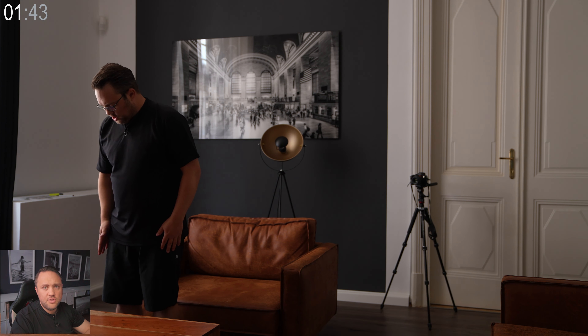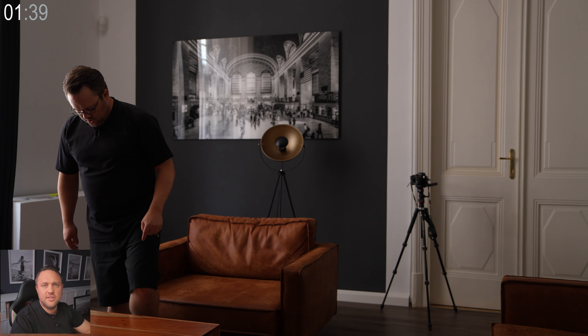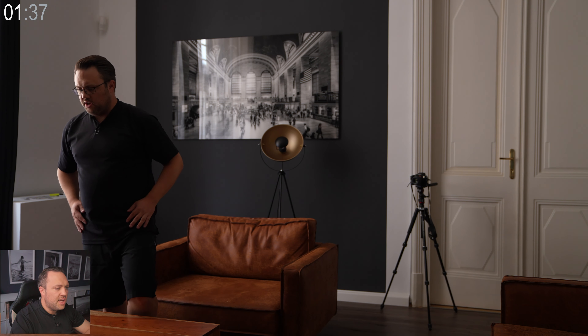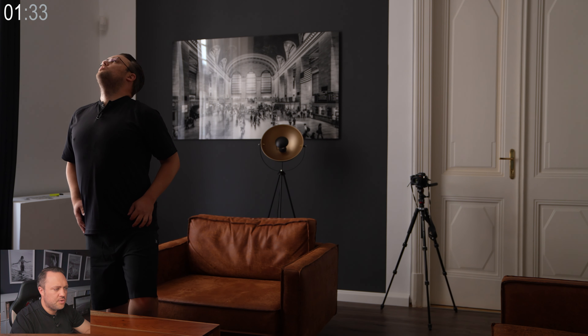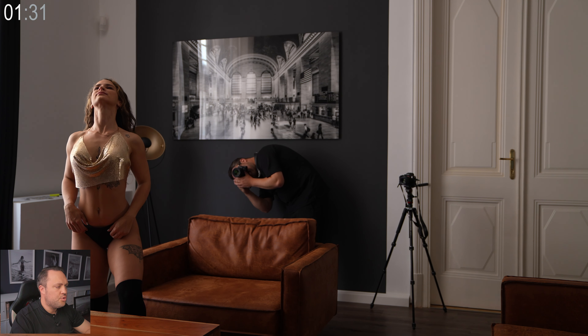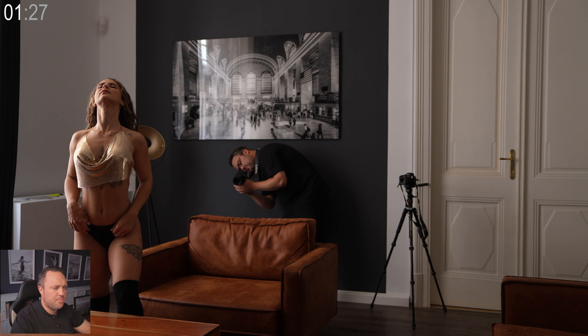Looking to transform your shoots into masterpieces? Welcome back to Two Minutes Posing Saturday. Today we'll guide you through posing, lighting, camera settings and retouching to create stunning boudoir photos. Let's dive in!